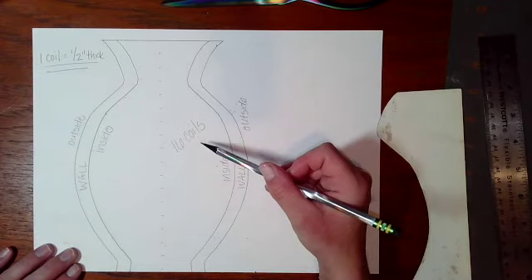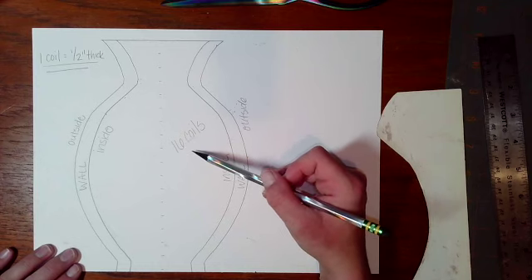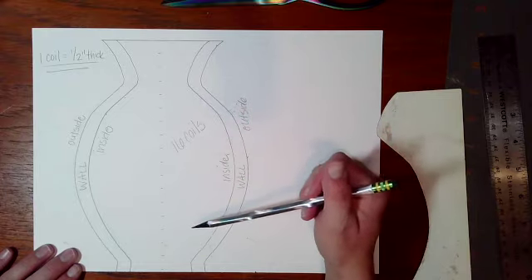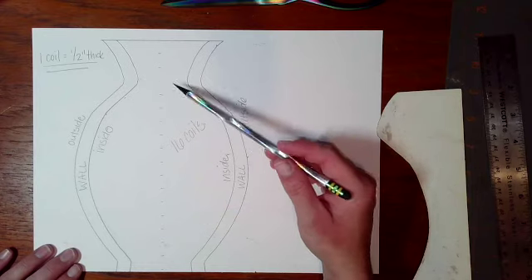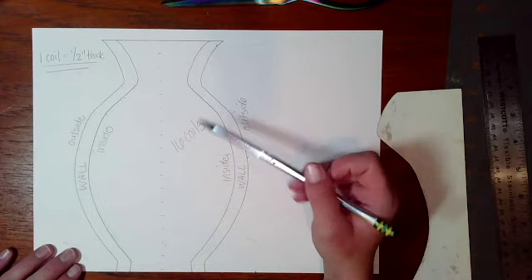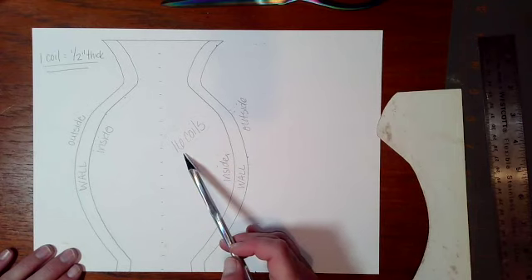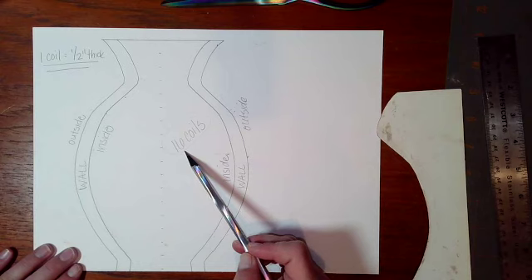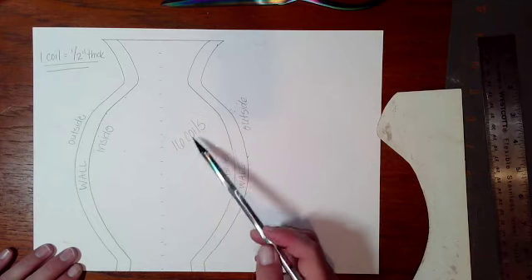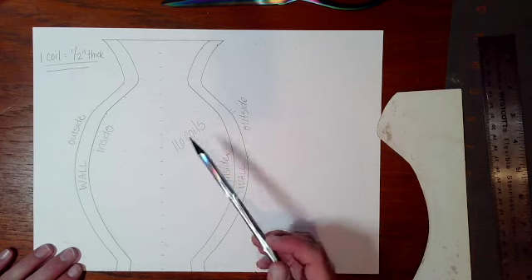Now if we're able to attach let's say four coils per class period — essentially just to construct and not clean anything up — it should take me approximately four class periods to build my vase. We want to keep that in mind as we're working in class. Now if I had a taller template and it was 24 coils, then I would know that I would probably need to attach more than four in a class period or spend a little bit of extra time because it's going to take me longer.